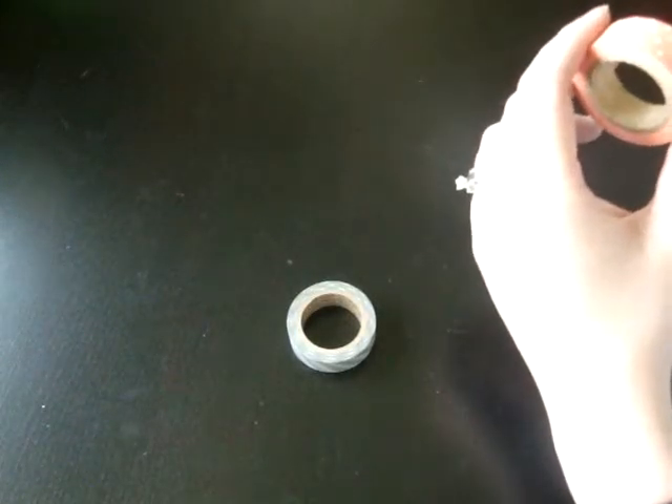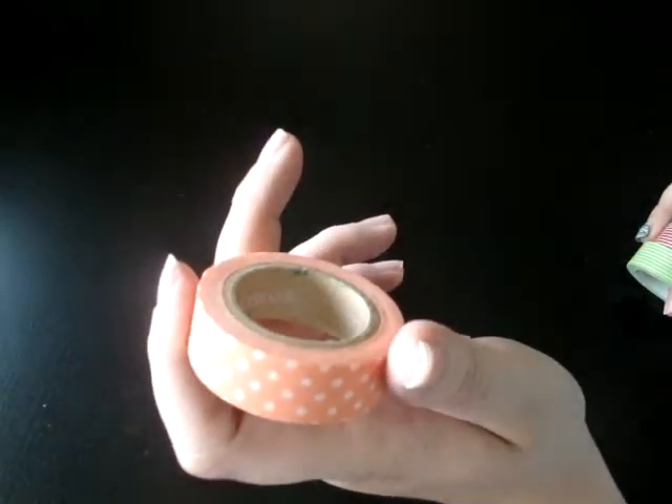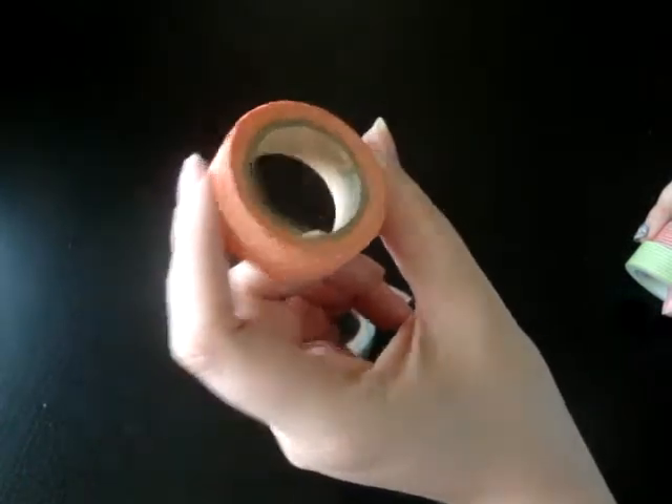First of all, a couple weeks back, ScrappyLand.com — spelled with one P — had all their washi tape on sale for $1.50 a roll, so I jumped on that. The first one I got was this gray airmail stripe. The next one was called Tangerine Dot, but it's more of a coral pink color, and I absolutely love it. I got some of this from Vanessa a while back and have been hoarding it, so now I have a whole roll.